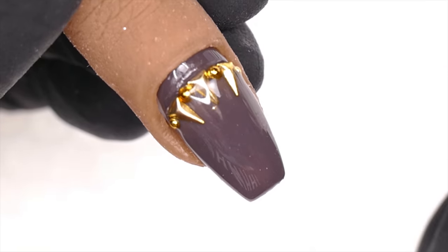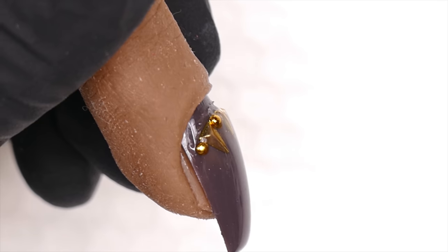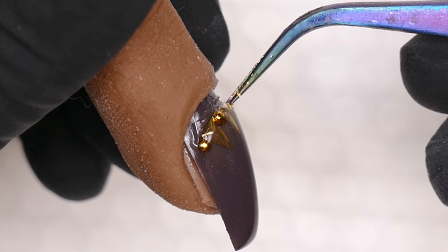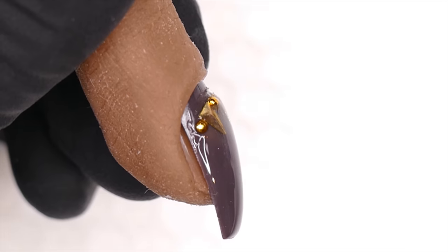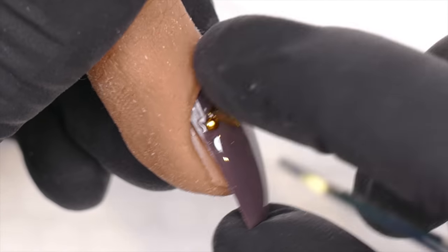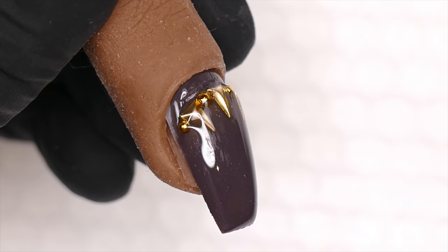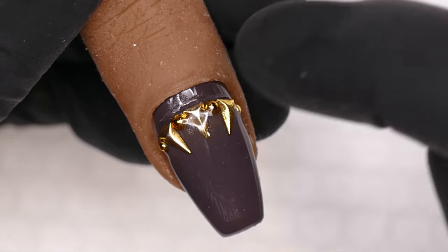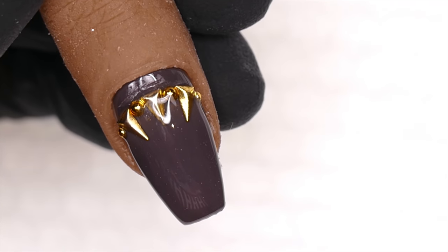This is exactly what happens: the nail grows out two or three weeks later and we have this regrowth area. It's so important to make sure you get gel back behind the pieces, because as the nail grows out we don't want those pieces catching on hair and clothing. Even two or three weeks later, this gel will be perfectly smooth and those pieces will stay intact.